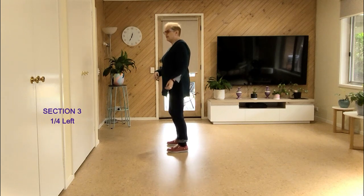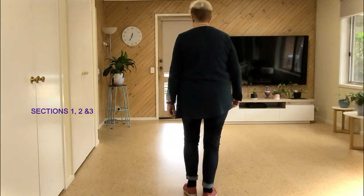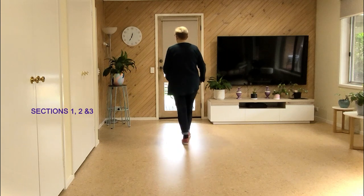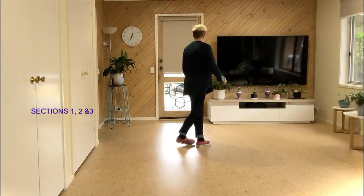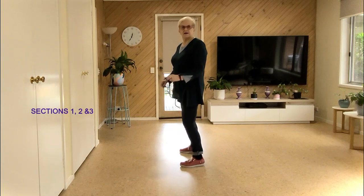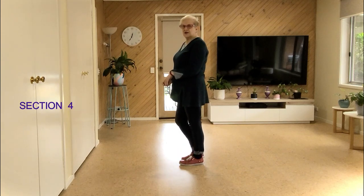From the top, seven eight: walk walk, side recover forward, walk walk, side recover cross, back lock, back lock back, back coaster, quarter side recover, side touch, side recover, side touch.